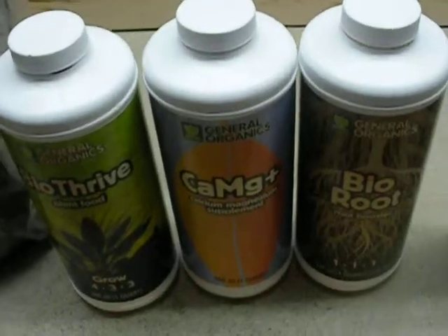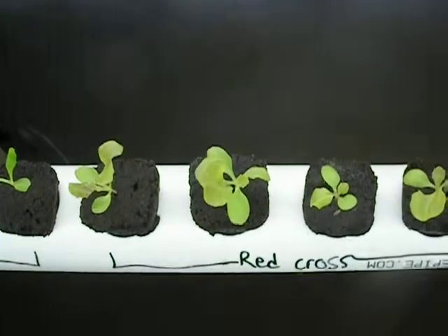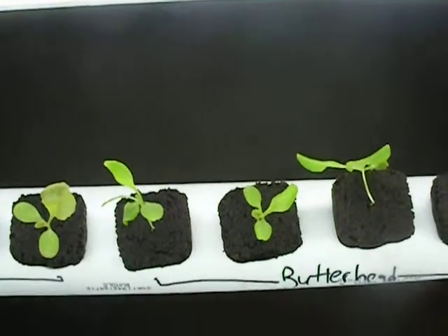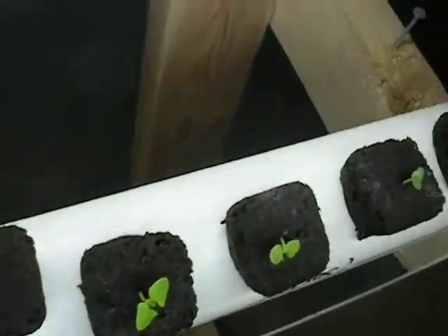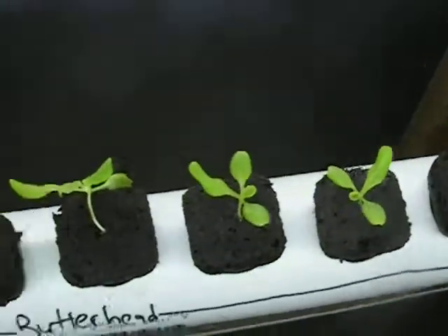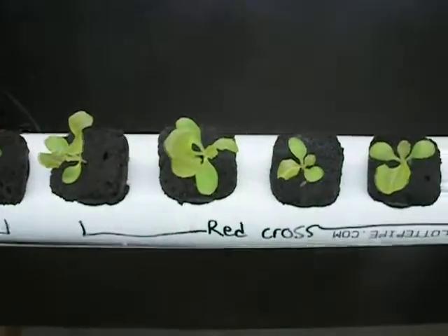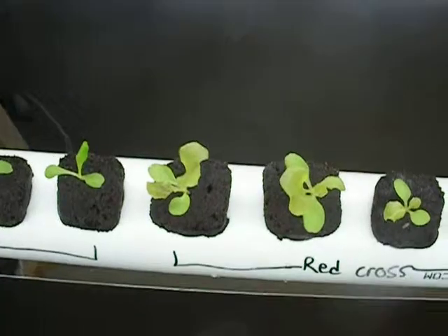If you have any suggestions or experiences with General Organics, please let me know, and I will keep you up to date with this. Once we get the other system built and this out of propagation, I want to do a side-by-side trial of Advanced Organics and Botanicare. If you have any other suggestions on nutrients to use, please let me know. This will probably be my last update for a day or two unless something happens. So until then, YouTube world — subscribe, like us, tell your friends about us, and learn from our mistakes. Any suggestions would be awesome. Talk to you later.